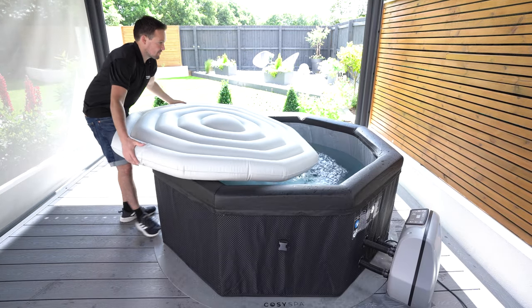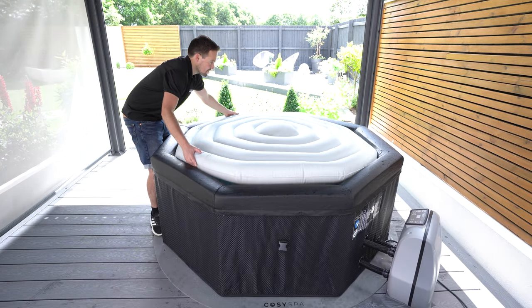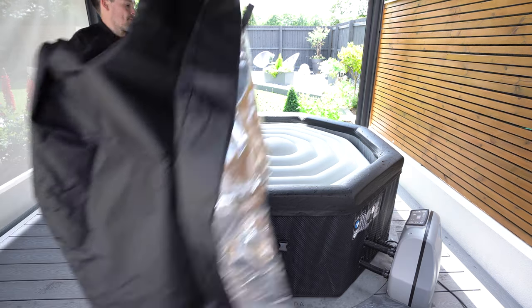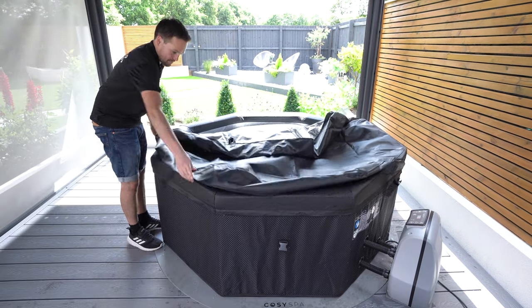We also sell an inflatable lid energy-saving cover that can be put into the water, with the cover then placed on top. That inflatable lid has air in it, which gives better insulation properties, holding the heat and again reducing your bills.